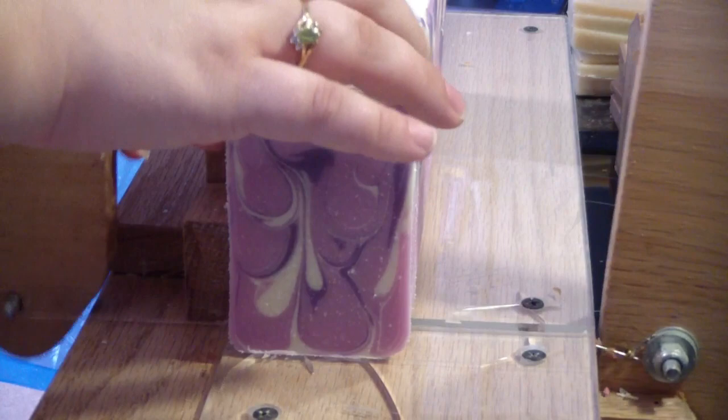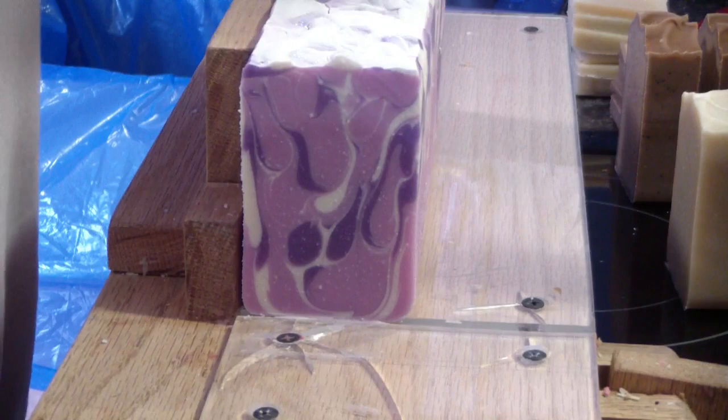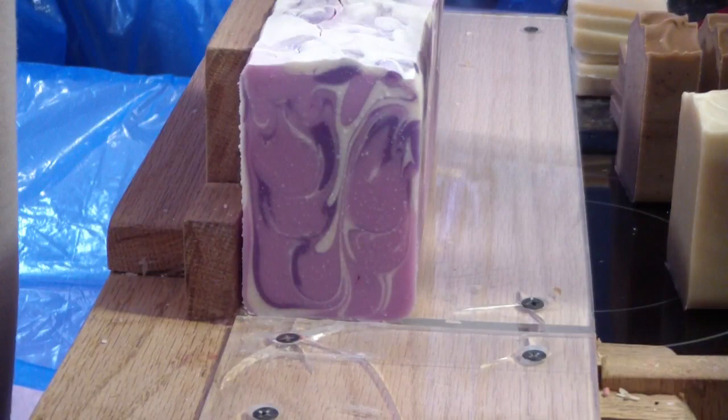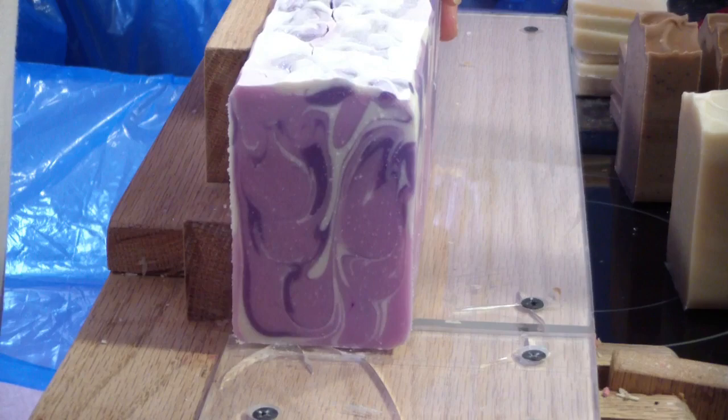As you can see, the swirls turned out really pretty in the soap — I really like the colors and it smells fantastic. I did get soda ash on the top, which I'm not worried about. Some people really get upset with soda ash, but don't worry — it's just aesthetics, there's nothing wrong with your soap. I've never had a customer comment about it. If it does bother you, you can wash the soap off and it'll go away.